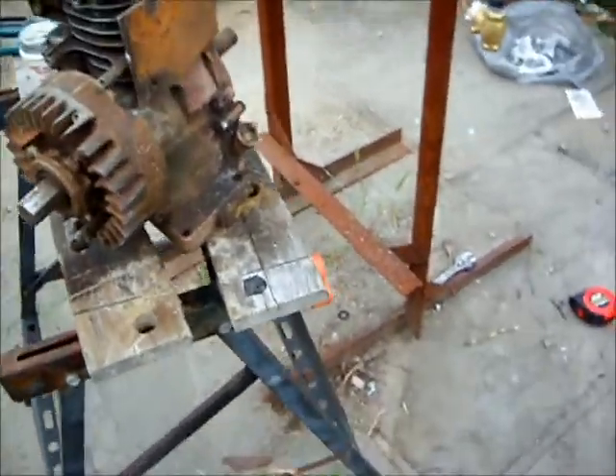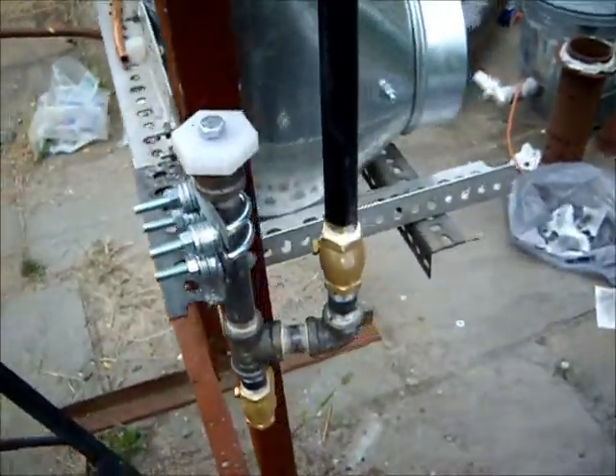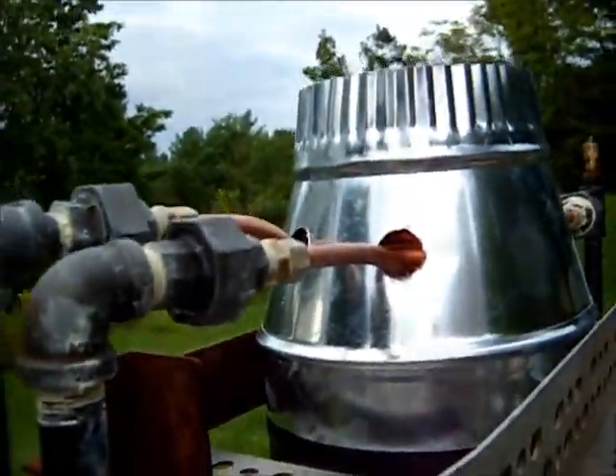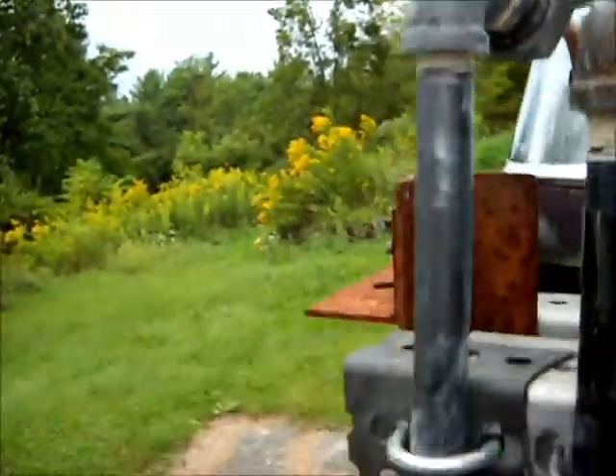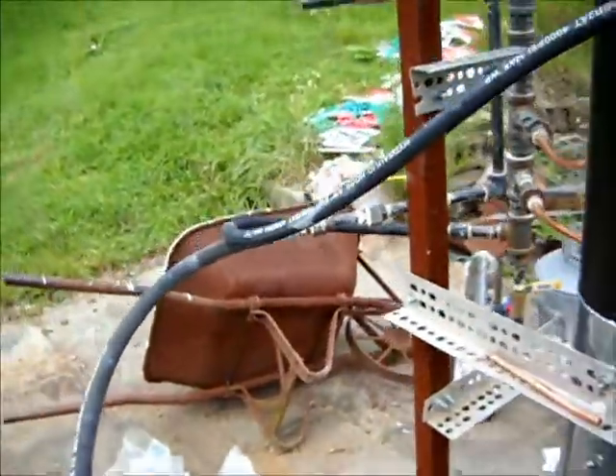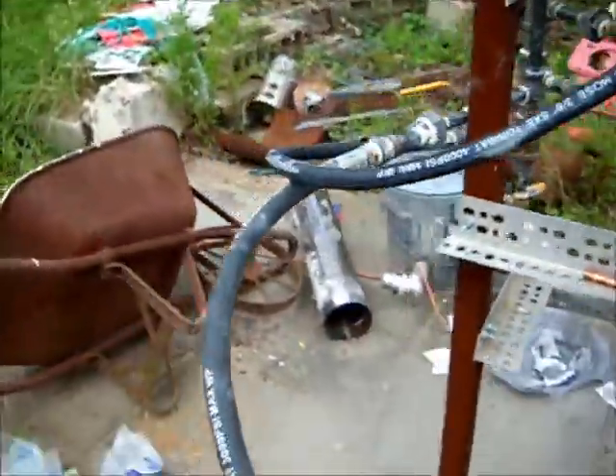The engine water pump pumps water into the pre-cooler or preheating coil, comes out, goes around on the other side.